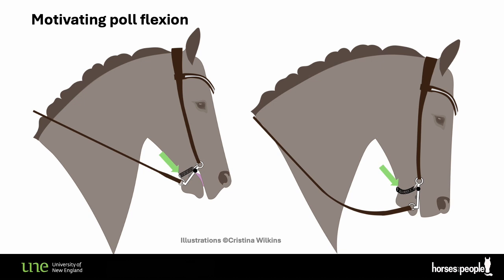So as long as the rider doesn't pull further, the horse will not feel additional pressure from the curb, provided they maintain the flexed neck posture that's being imposed by the rider through just the length of the reins and the position of the hand.